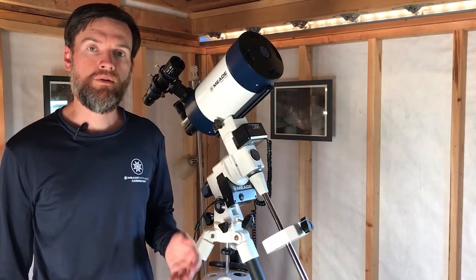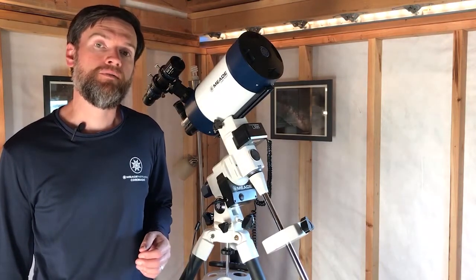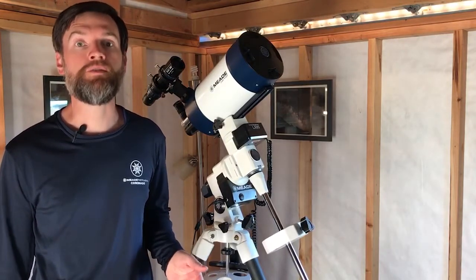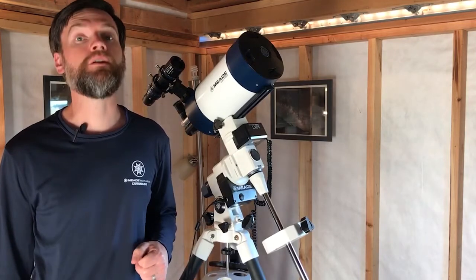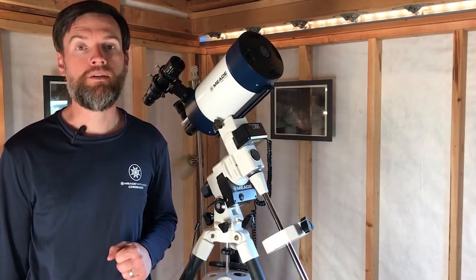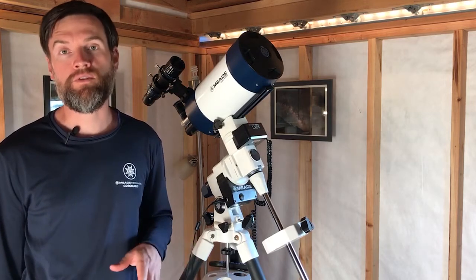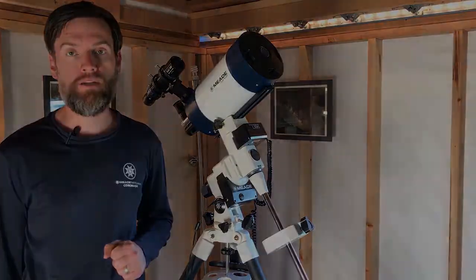Please note this content is going to focus on use in the northern hemisphere. Polar aligning in the southern hemisphere is a little trickier because there isn't an easy reference point to the celestial pole as we have in the northern hemisphere using the star Polaris. Instead, the observer in the southern hemisphere would use a small group of stars located near the celestial pole and use that as their reference point.